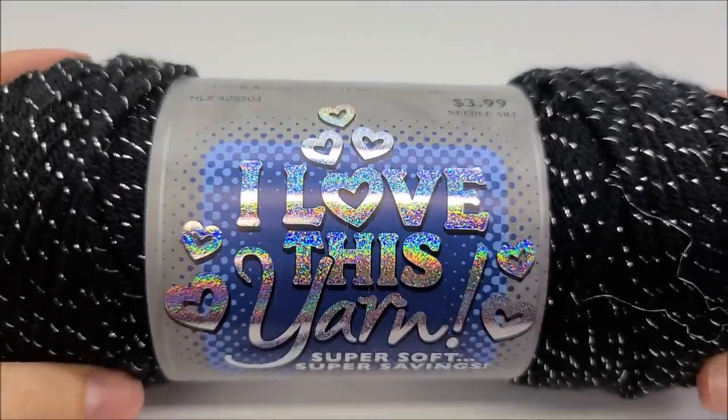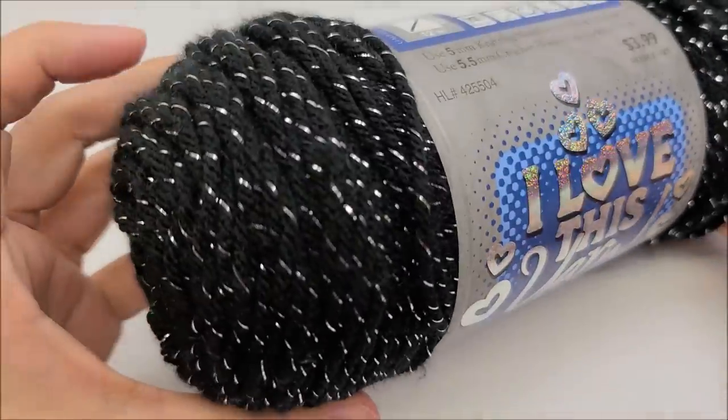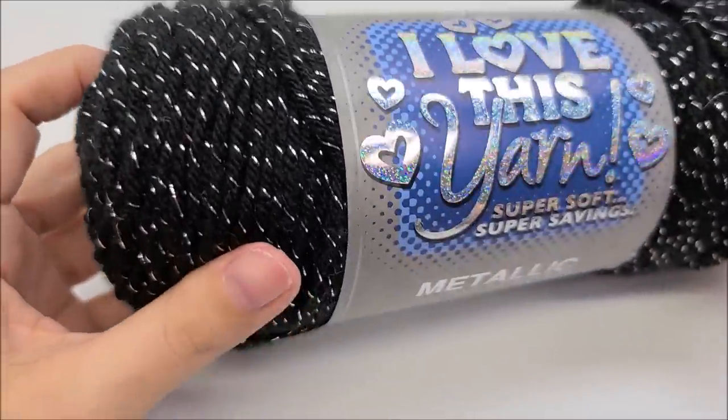I'm using Hobby Lobby's 'I Love This Yarn,' which is a medium weight four yarn — this is the metallic black, and I'm also using it in the metallic white. This is just for my sample piece. If you're interested in the other projects, the yardage you need for those will be in the tutorials.